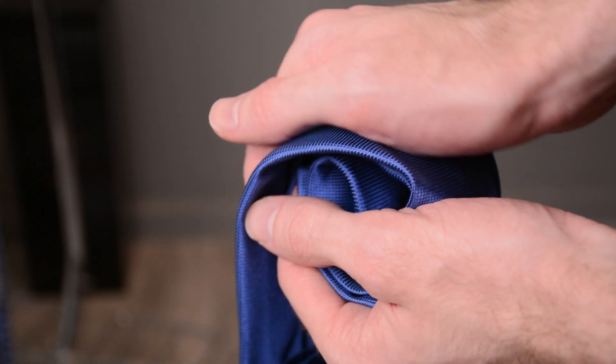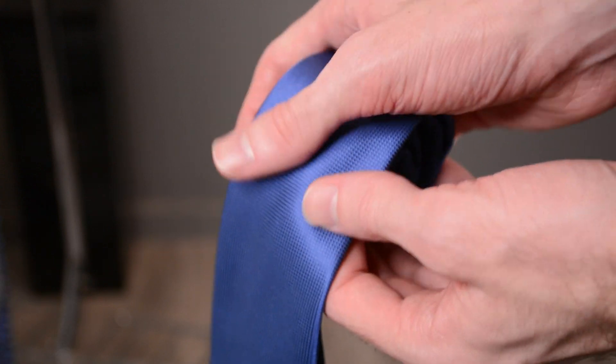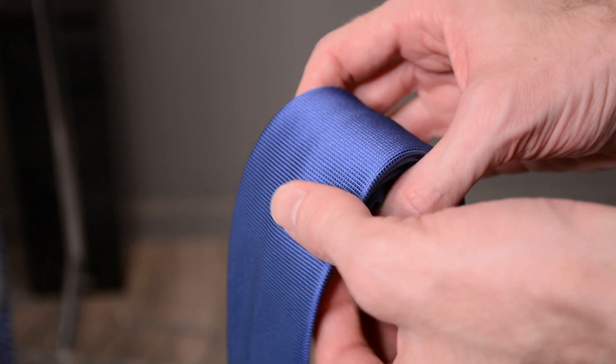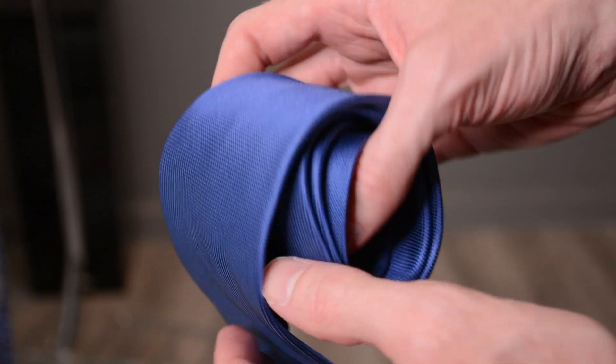After you take off a tie, you can prevent that dimple where the knot meets the top of the tie. Sometimes there's a crease when you remove it, and a way to prevent that is to roll the tie up gently in your hand while it still has some residual body heat from your neck, then massage that area with your hand. This can help reduce the look of that crease so it won't set in when you put the tie back on the rack.